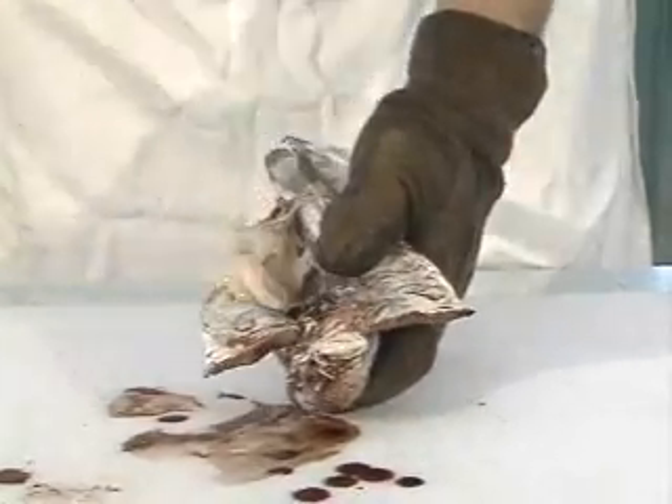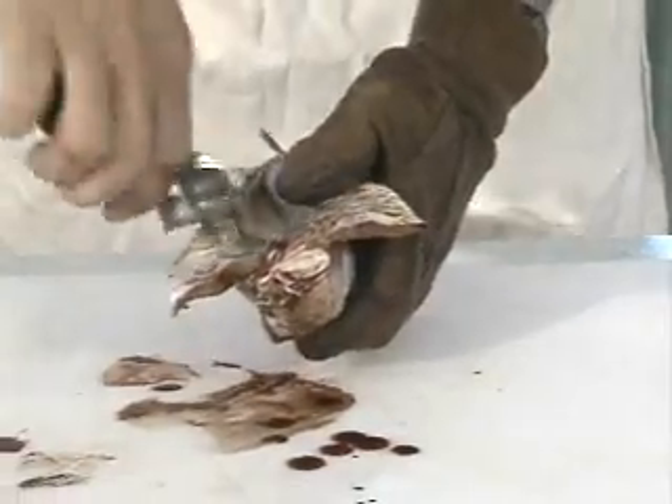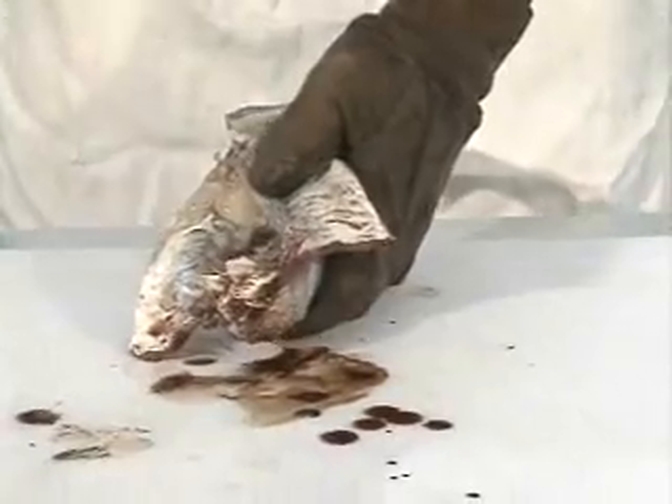Remove that dorsal fat and the other innards — entrails, that's the correct word to use — and the swim bladder, and whatever is left in the belly of the fish.